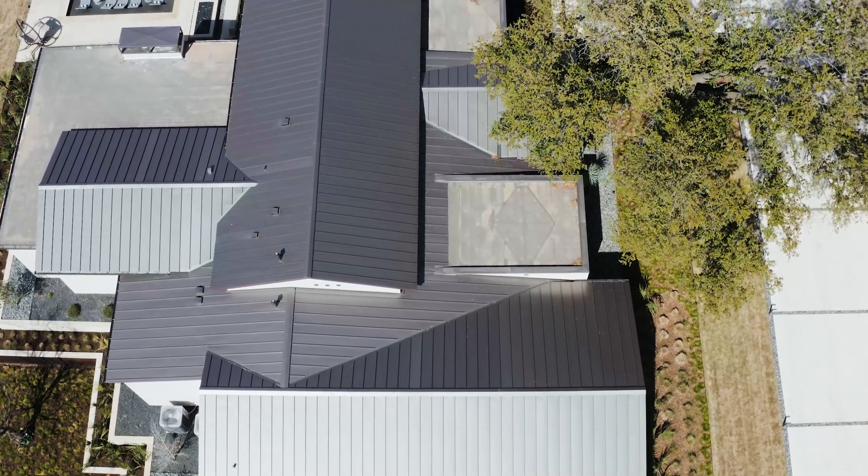This has been a basic overview of exposed fastener and standing seam metal roofing. There's a lot more we could go into, so comment below if you have a specific project or question pertaining to this topic, or check out our other content at sheffieldmetals.com. Thanks for watching — I'm Thad Barnett, and we'll catch you next time.